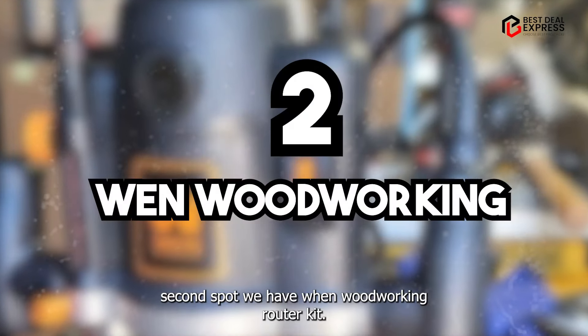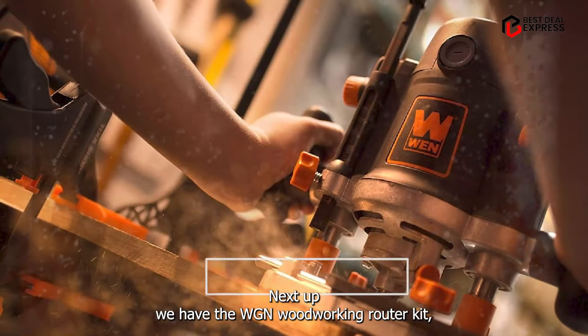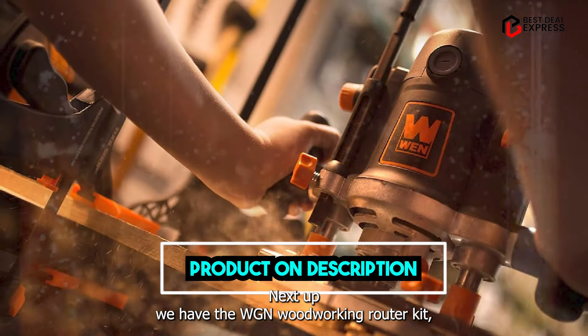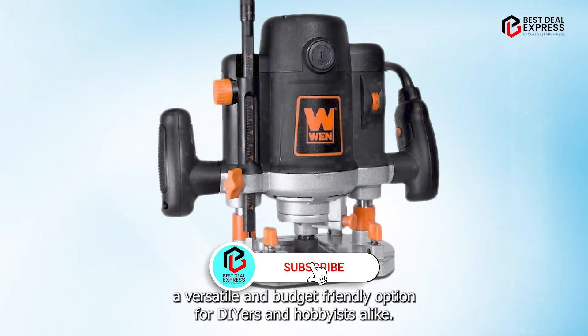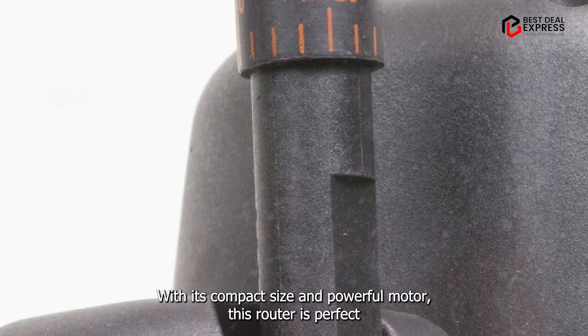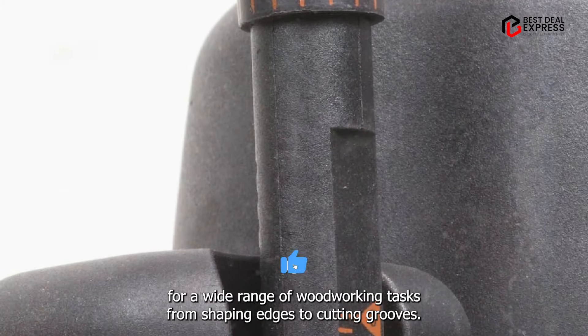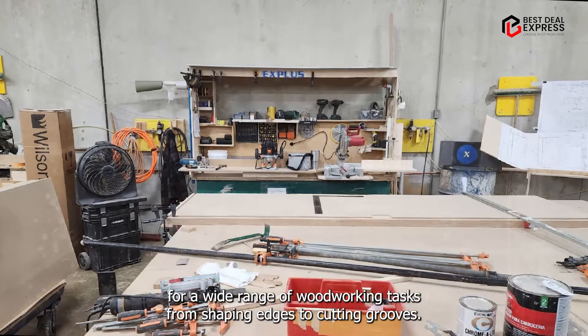In the second spot, we have the WEN Woodworking Router Kit, a versatile and budget-friendly option for DIYers and hobbyists alike. With its compact size and powerful motor, this router is perfect for a wide range of woodworking tasks, from shaping edges to cutting grooves.